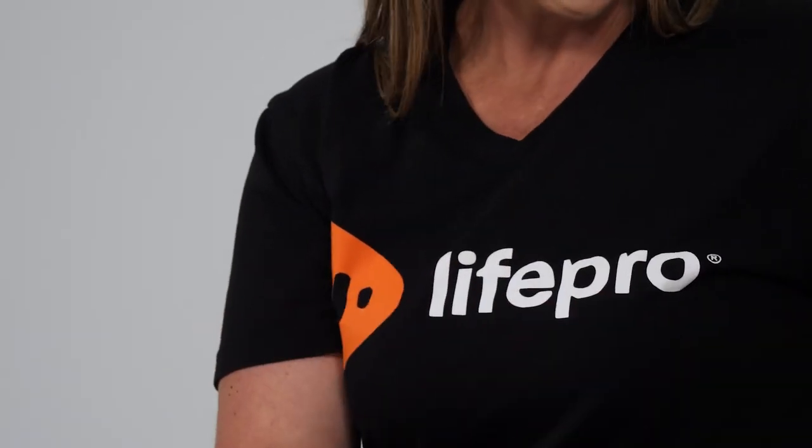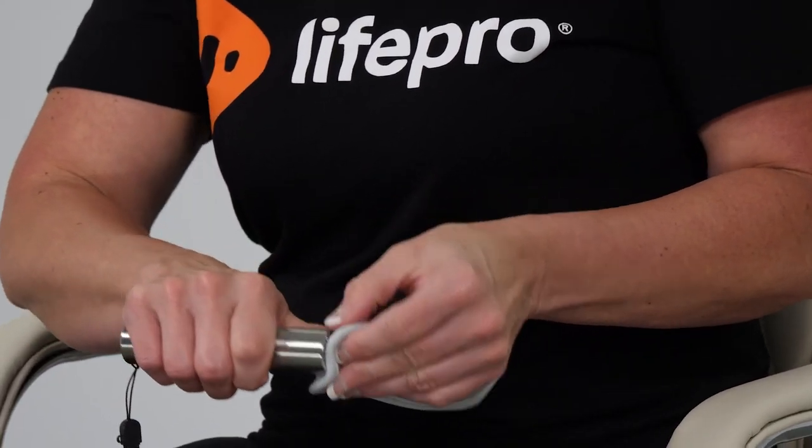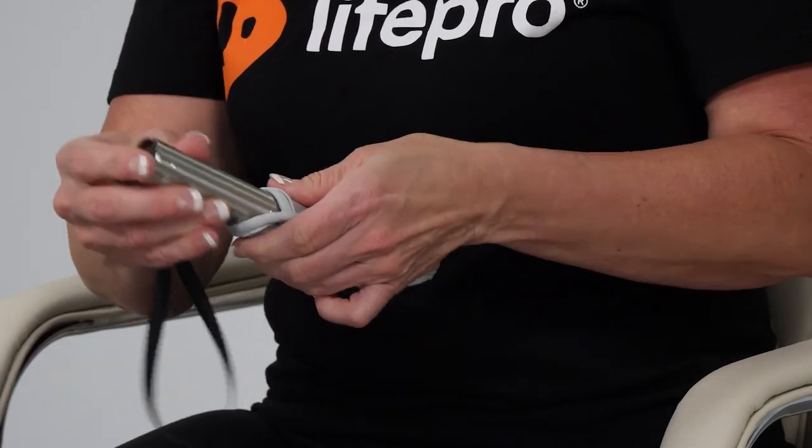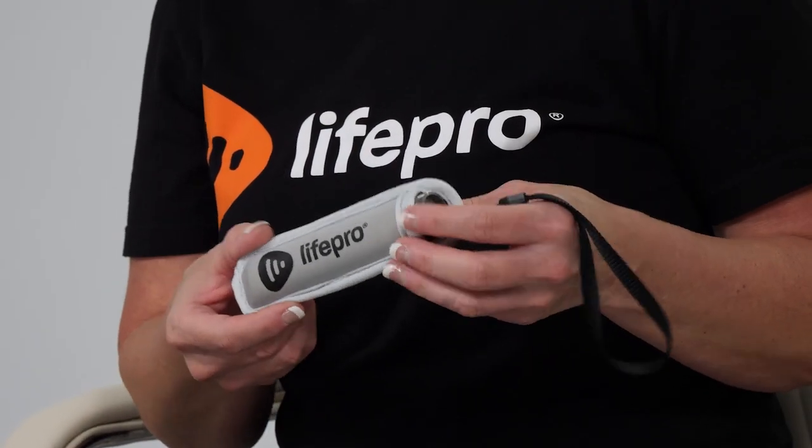We also have a protective pouch that you can slide the light torch into when it's not being used — makes it very easy for traveling. So if you're wanting to eliminate those visits to the spa or to your dermatologist, you can have all of that right here in the LumaCare Light Therapy Torch Kit.